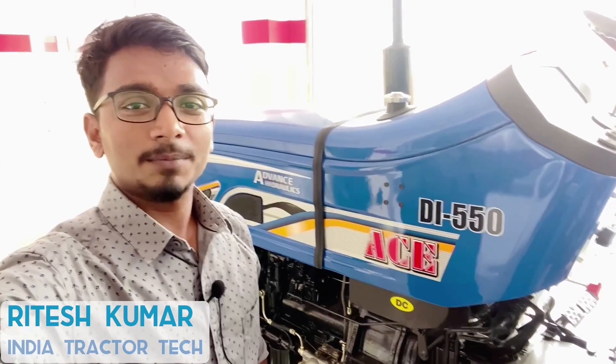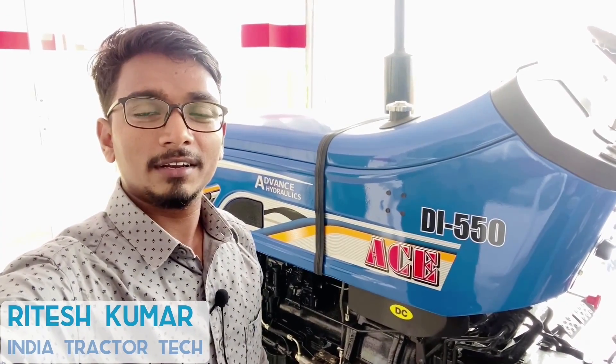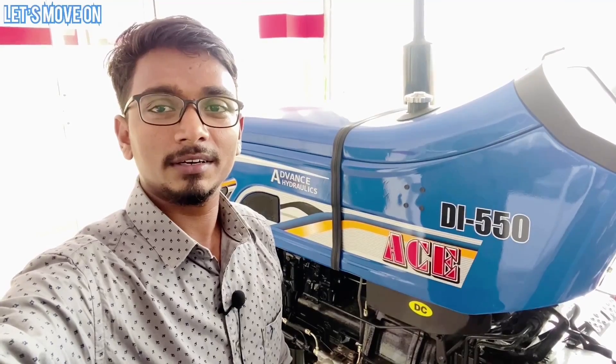नमस्कार, मैं रितेश कुमार। आज हम देखने आए हैं ASDI 550 जो कि एक 50 HP का ट्रेक्टर है। जानेंगे इसके सभी Tech Specification क्या हैं, इसकी खासियात और इसकी कीमत के बारे में। तो चलिए आगे बढ़ते हैं Indra Tractor Tech के साथ।